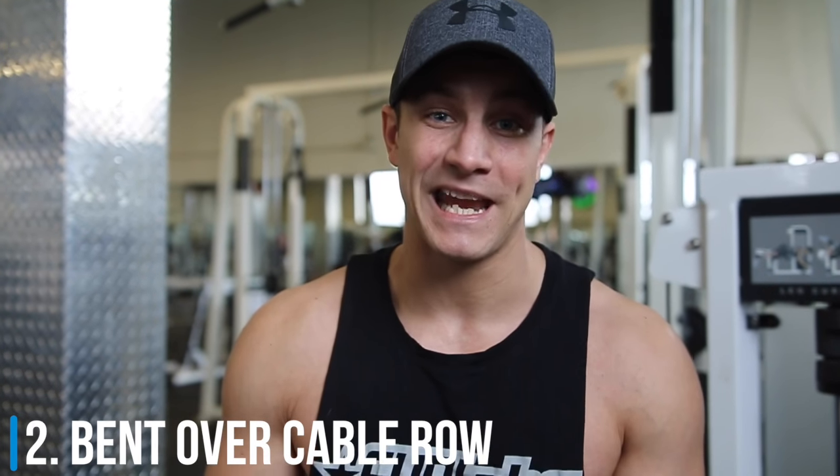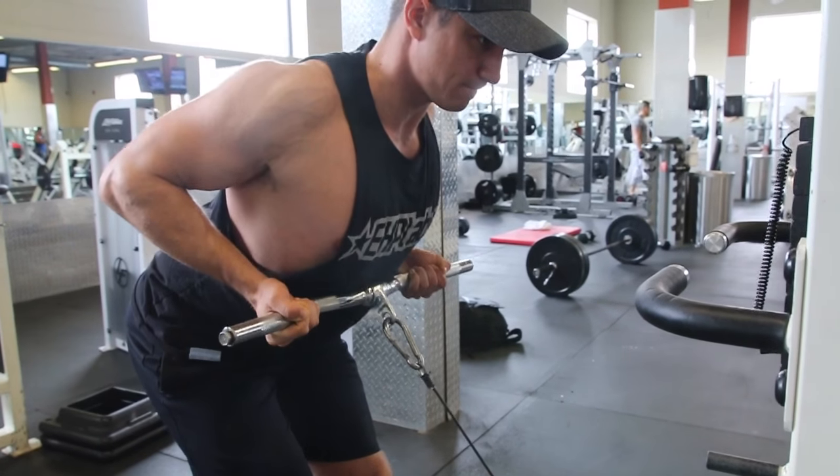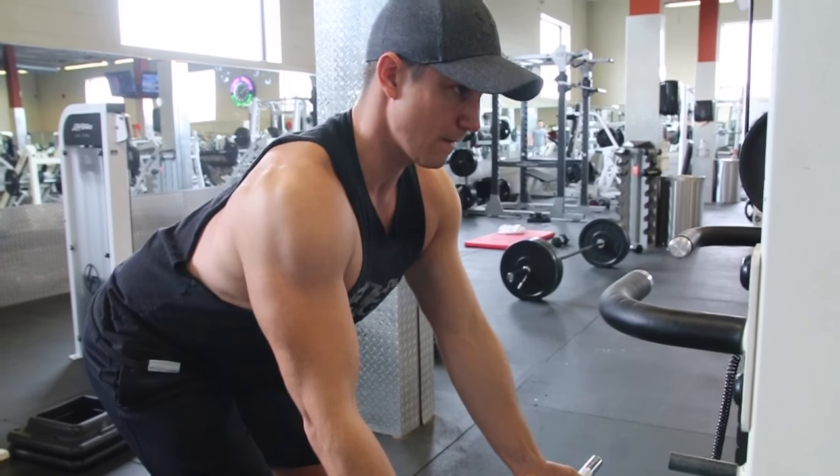Variation number two is the bent over cable row. One thing to keep in mind is that the range of motion isn't as great on this one, and you'll find yourself running through the stack very quickly. However, a lot of people don't have access to a barbell — some of you are in a hotel or traveling — so we recommend trying this exercise. You're able to keep constant tension on the muscles and it's a great alternative to the bent over barbell row.